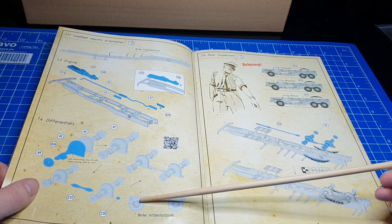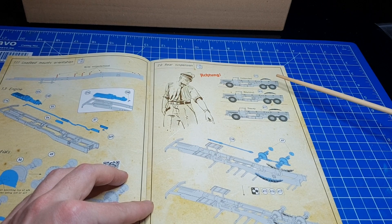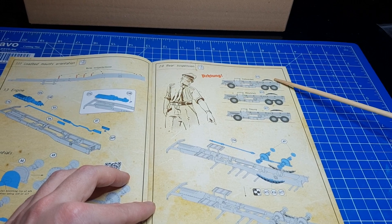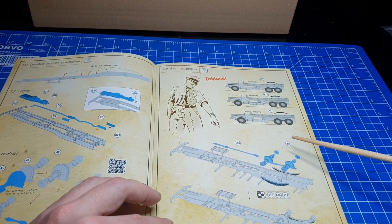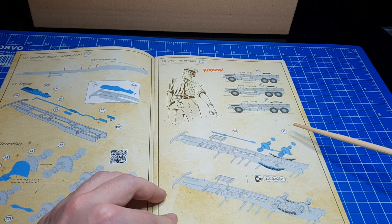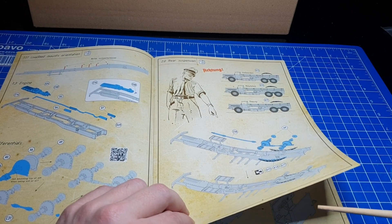Die Differenziale werden erstellt. Dann bekommen wir einen Hinweis, schon gleich geliefert. Hier sehen wir die verschiedenen Varianten, wie wir Federungen einbauen können. Es liegen drei verschiedene Federarten bei: entweder für die unbeladene, neutrale oder für eine beladene Variante. Sehr schön gemacht. So kann auch der Dioramenbauer sein Fahrzeug vernünftig darstellen. Dann sehen wir, wie die Differenziale eingebaut werden.